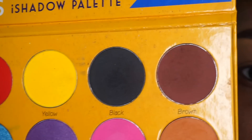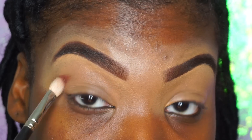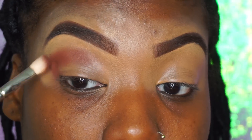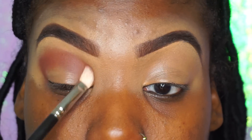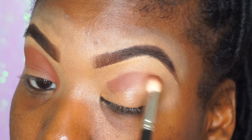Once we blend all of this out, we're going to go into our Crayon Case color. I love this brown — it is my favorite transitioning color. I know I try to use one palette, but something about this brown color just works for any type of look. So if you don't have this palette, don't worry — you can still do this look without this color.